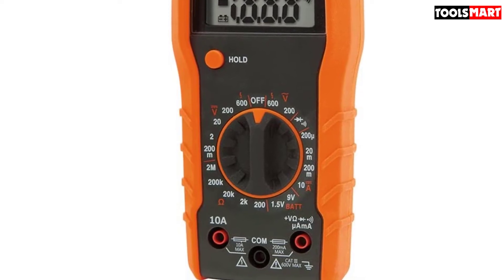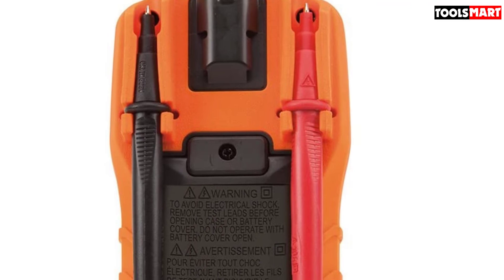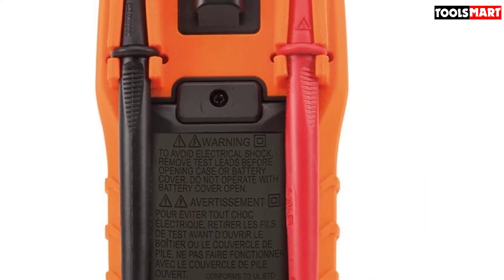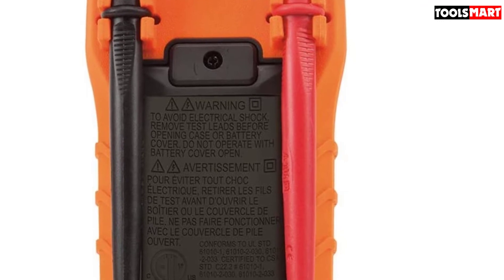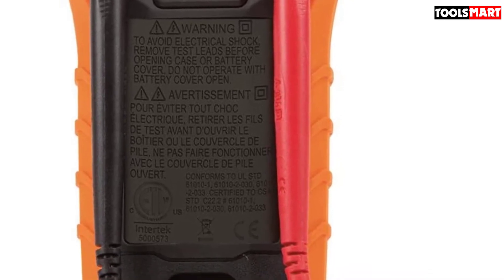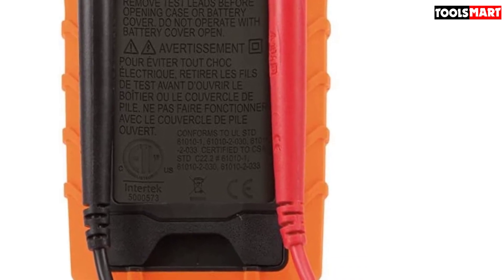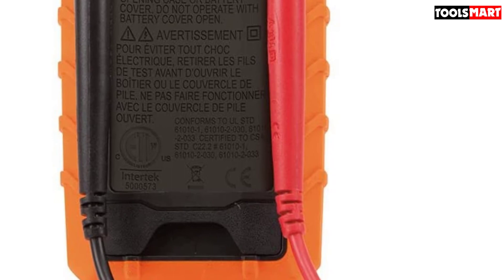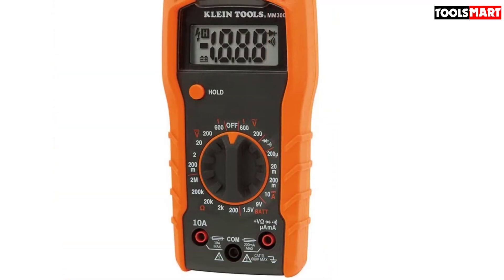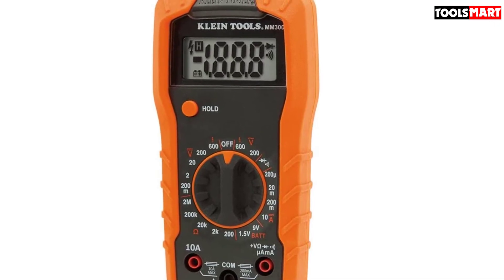This multimeter measures voltage up to 600V AC and DC. Unfortunately, no AC current detection is available — only DC amps up to 10 amperes. We found it suitable for home and general electronics use, including fixing wiring issues, identifying hot wires, neutral grounds, circuit breakers, cables, and other electrical faults.